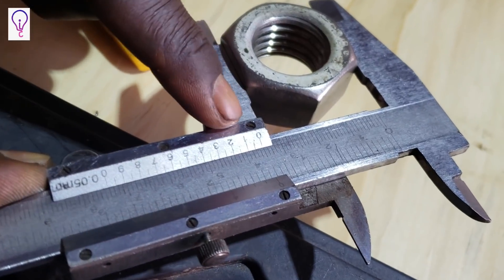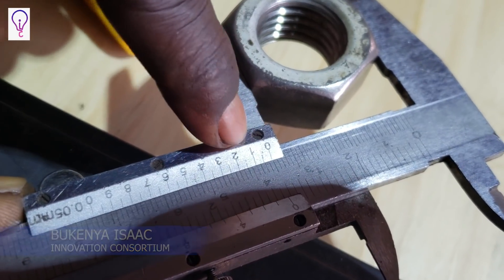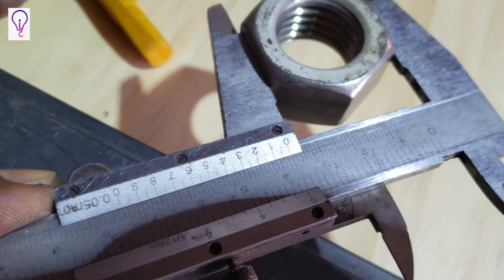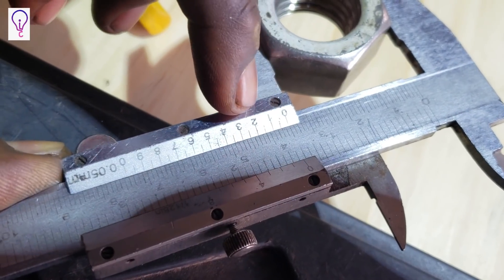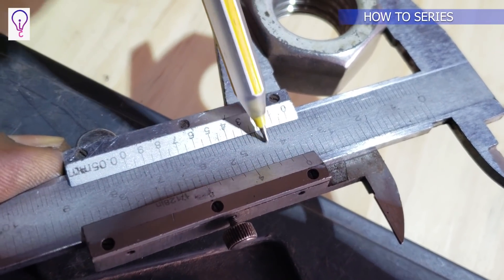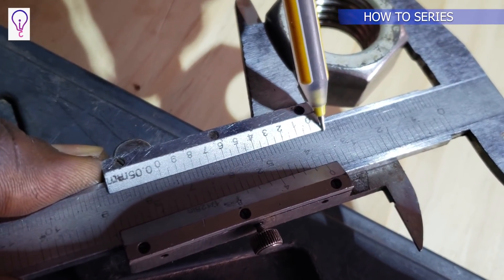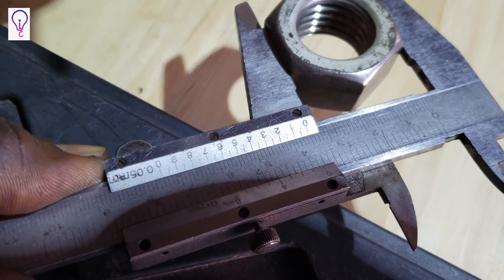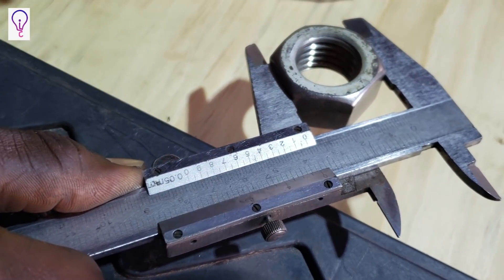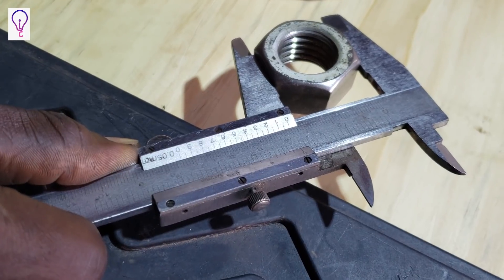Those decimals we achieve by going to the Vernier scale. On the Vernier scale, we look for any graduation which coincides with the upper graduations on the main scale to give us the accuracy. Looking closely, the 2 on the Vernier scale is coinciding with the graduation on the main scale, meaning the accurate reading will be 35.2 millimeters — so the dimension across flats of this nut is 35.2 millimeters. That's why it's called the Vernier.